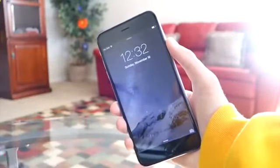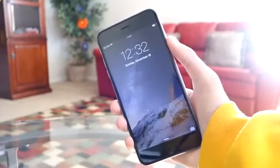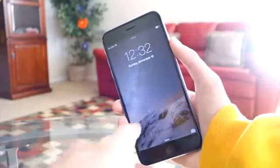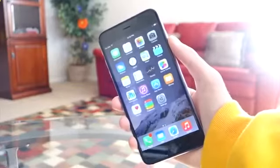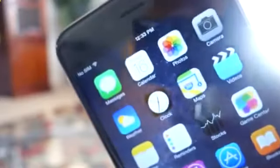Now unlocking is 100% legal and it does not void your warranty, so it is perfectly safe. And because it allows you to use your phone with a bunch of different carriers, it also increases your iPhone's resale value, so it is definitely very beneficial.